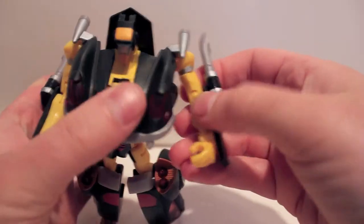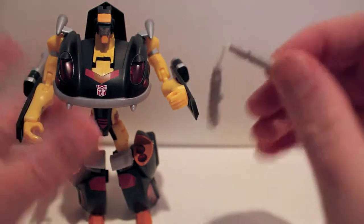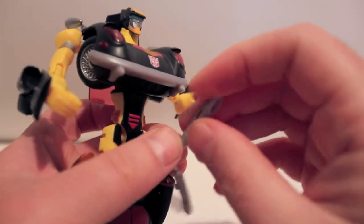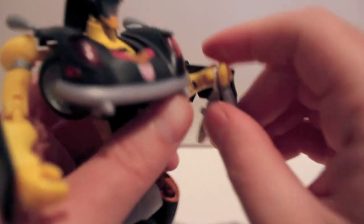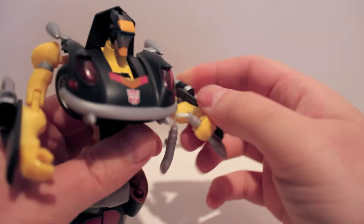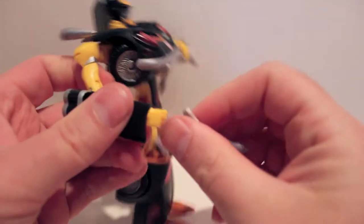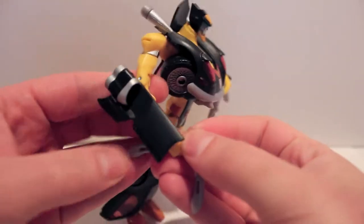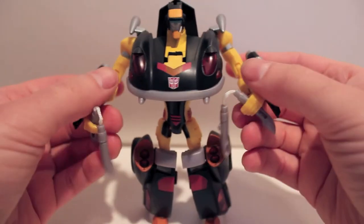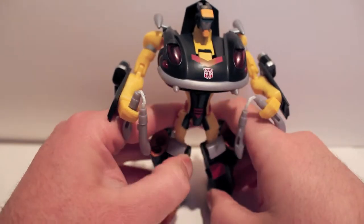His weapons are actually his exhaust pipes. He just pops them out and they're actually nunchucks. You just split them. I found the easiest way to get them in his hands is to push them up from the bottom. I'm kind of worried about that nylon string breaking. Push them in like that. They peg together when you put them in — there's a tab on one side. I usually make him hold it with the untabbed nunchuck. There he is, all nunchucked up. Apparently Animated Jazz had nunchucks, so now Jackpot does too.